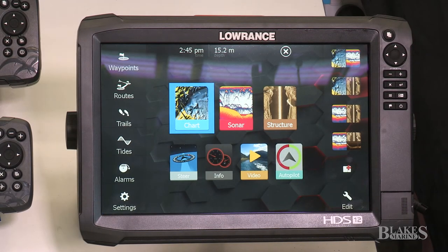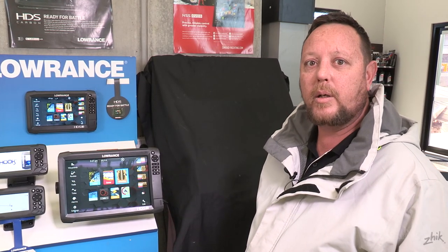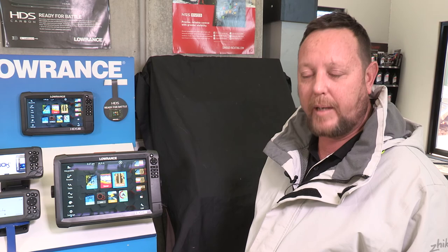Lowrance puts together really good bundled packages. You can get them with a Total Scan transducer, with a Structure Scan 3D and module, or you can buy the head unit by itself and build from there. If you want to know anything else about these units, please come into Blake's Marine and we'll be happy to help you out.